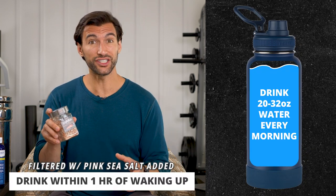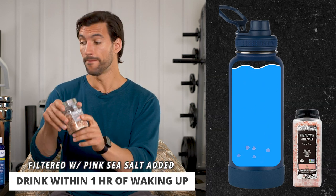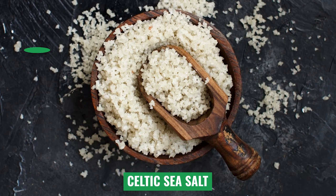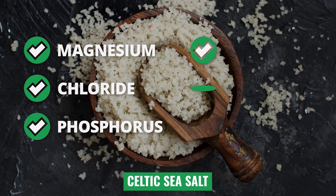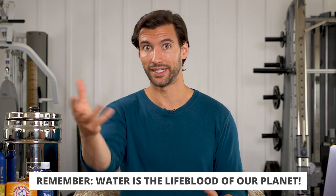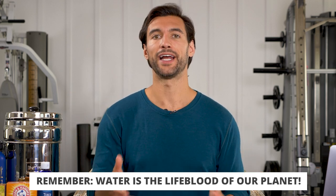I recommend at least 20 to 32 ounces within one hour of waking up to kick off the rehydration process. You can also get some Celtic sea salt. Celtic sea salt is another wonderful option that's super overlooked because everyone's talking about pink Himalayan sea salt. Celtic sea salt has magnesium, chloride, phosphorus, and so many other good things in it. Remember, our life on this planet is filled with water, and the minerals are concentrated in the sea. Celtic sea salt is the dried bit of that, and it happens to come from France, so it's nice and fancy.